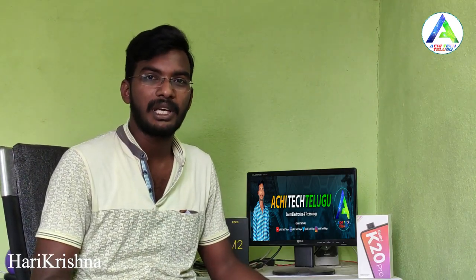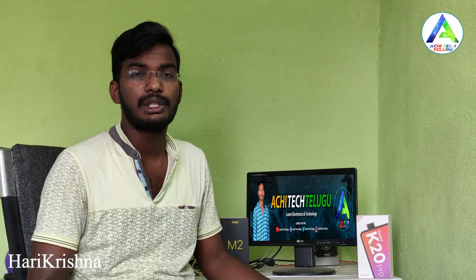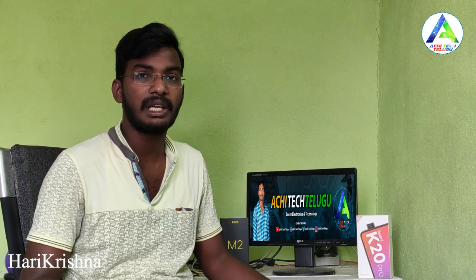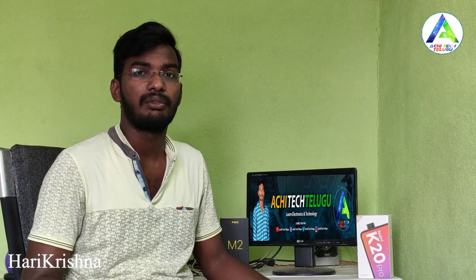Hi friends, I am Hargushna from Atschi Tech Pelgun YouTube channel. Today, I am going to show you the MarkQ 42-inch 4K Ultra HD TV unboxing and initial impressions video.